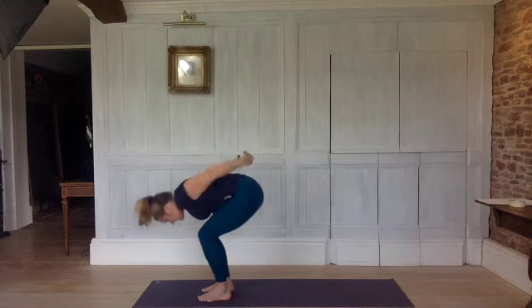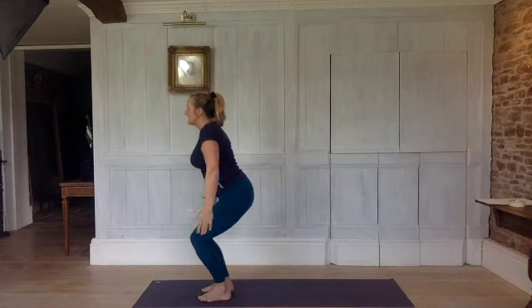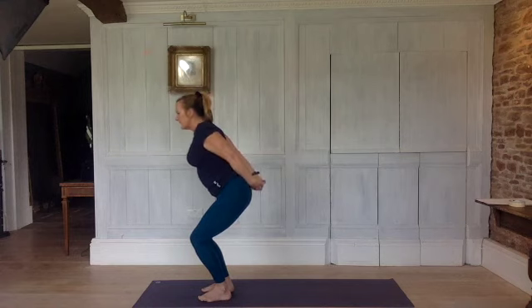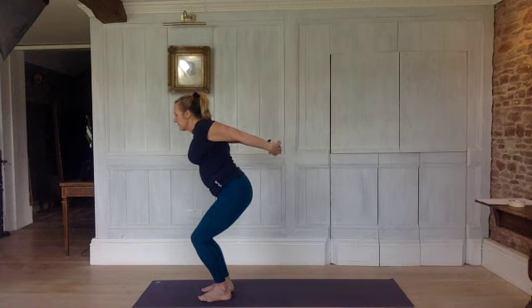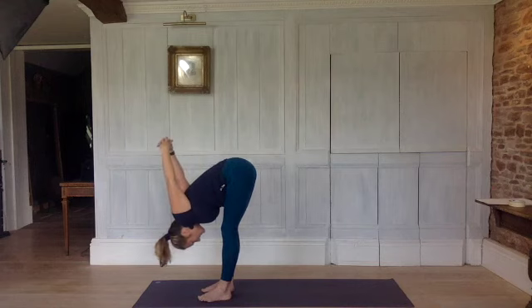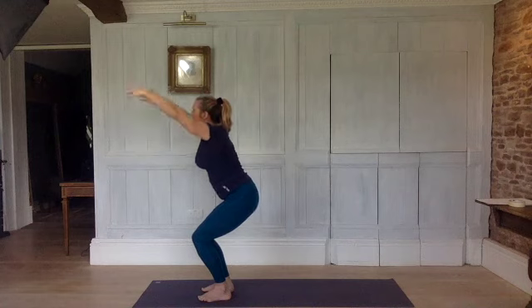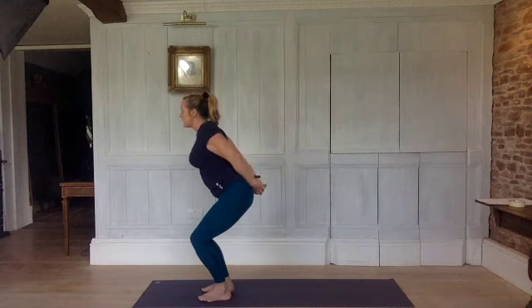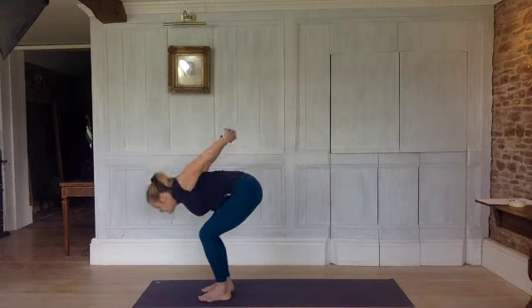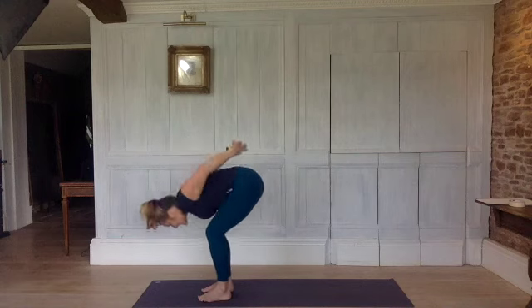Bend your knees, inhale, release your hands, come back up into chair. Exhale, hands behind you, clasp your hands together. Inhale, raise your arms up. Exhale, chest onto your thighs — bend your knees and then straighten your legs as much as they straighten. Bend your knees, release the hands, come back up again. One more time — exhaling, hands down behind your back, clasp them together. Inhale, raise them up. Exhale, fold forwards — chest onto your thighs and straighten. Bend your knees, release your hands.